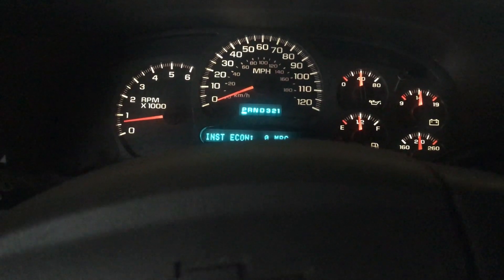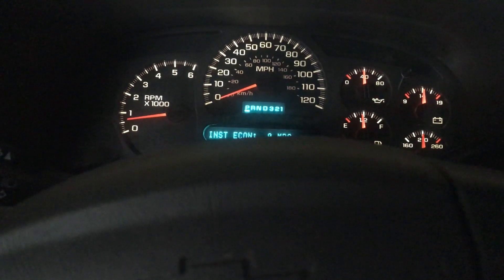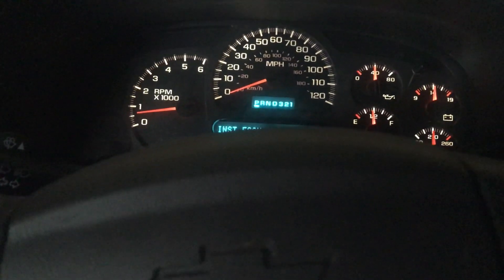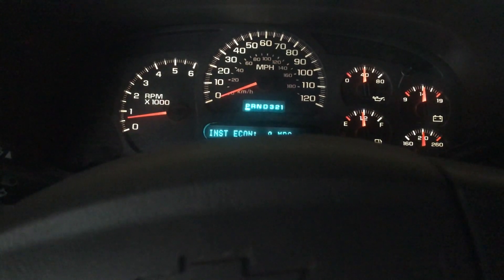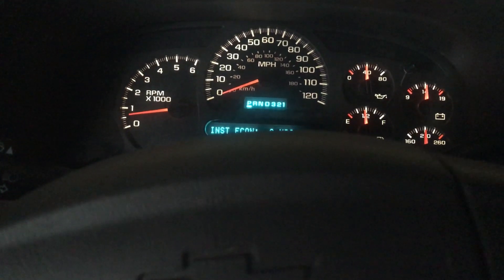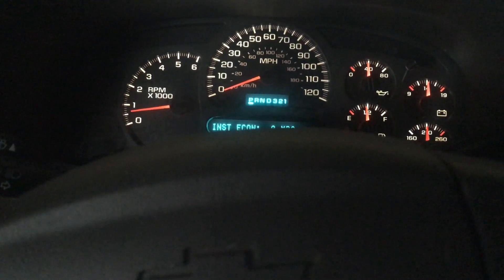To me, spending $400 and putting in a used transmission that may or may not be better than what I've got just didn't make sense. Of course what I had was failing, but with a used one you just never know.